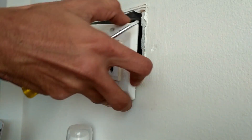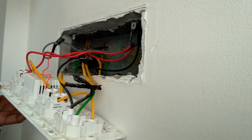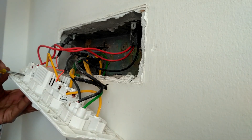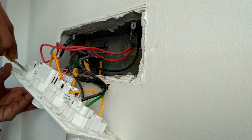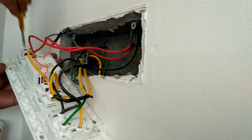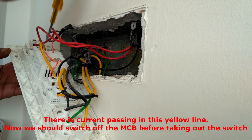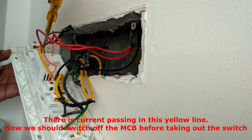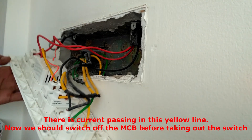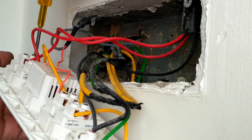Now the switchboard is out. That is the switch which is on the left towards the fan socket. I'm going to take out that switch. I forgot to switch off the MCB, so I switched it off, and now I'm going to take it out.